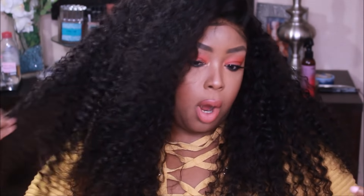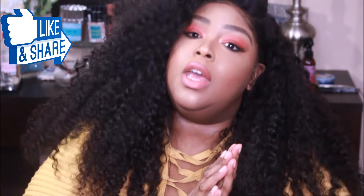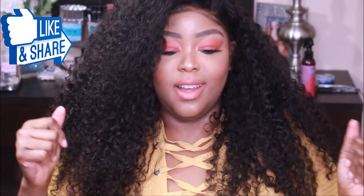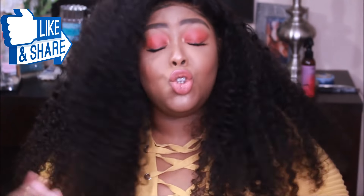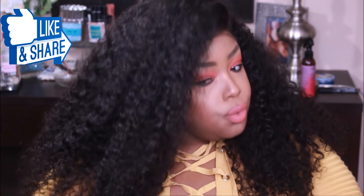I will let you guys know down below in the description box all of the details of this hair. Don't forget to watch part one — I'm going to link it — and I'm also going to link Sunbar, the exact bundles I'm rocking, any coupon codes for you guys to save money, as well as the vendor. I am loving this hair. It is so freaking soft. So let's jump right into it.